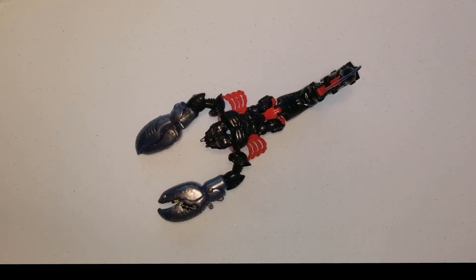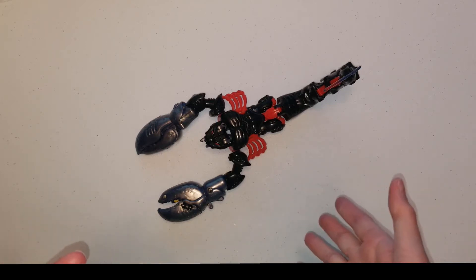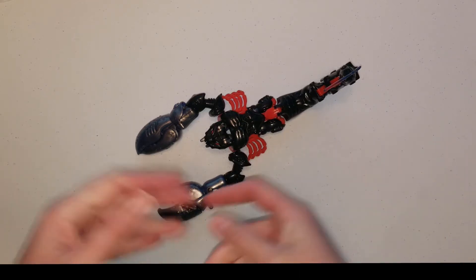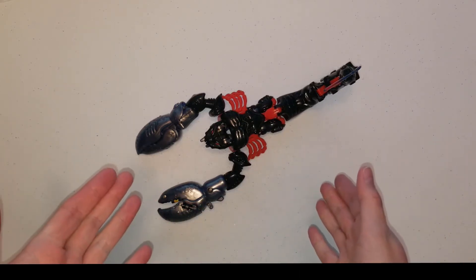Hi guys, this is G1 DivaStator back with another show-and-tell video on the 1996 Beast Wars Mega Class Scorponok. He is molded and designed after a scorpion obviously, and he is also one of the first releases in the Beast Wars line.